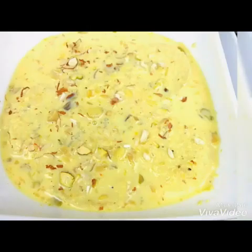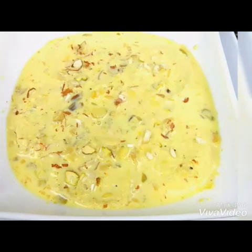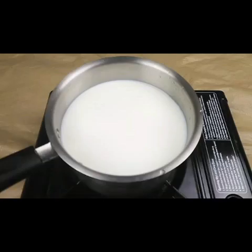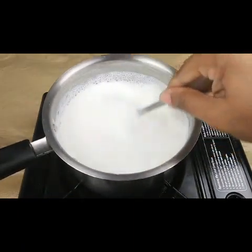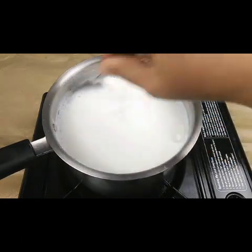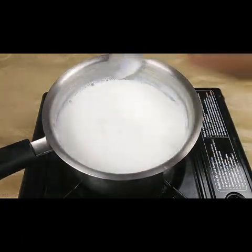Now I have taken here one liter of milk and we need to boil this for at least 20-25 minutes, till the milk becomes thick and it reduces to half. You have to keep on stirring — this takes a little bit of time, but it's very tasty.